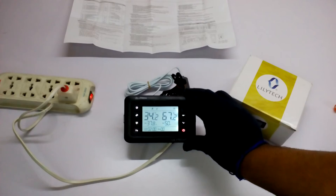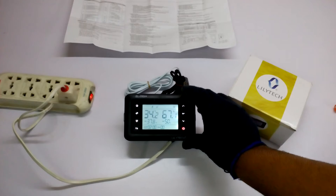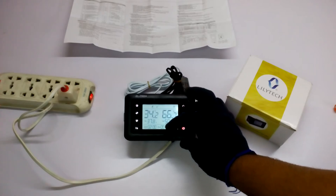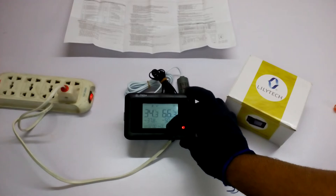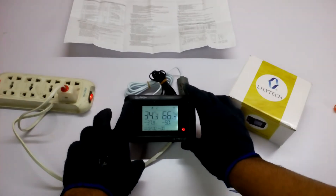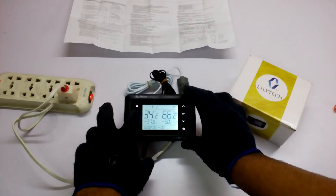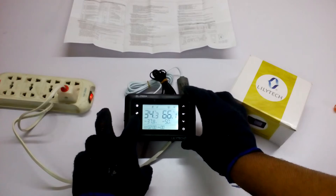Right now it is showing 34.2 degrees and 67.2 percent humidity. There are a lot of things you can do — you can set by your own setting which time it has to stop and which time it has to open up. This shows the days from the incubator timing, like 22 days — it will start the day so you don't have to write on the egg or anything like that.